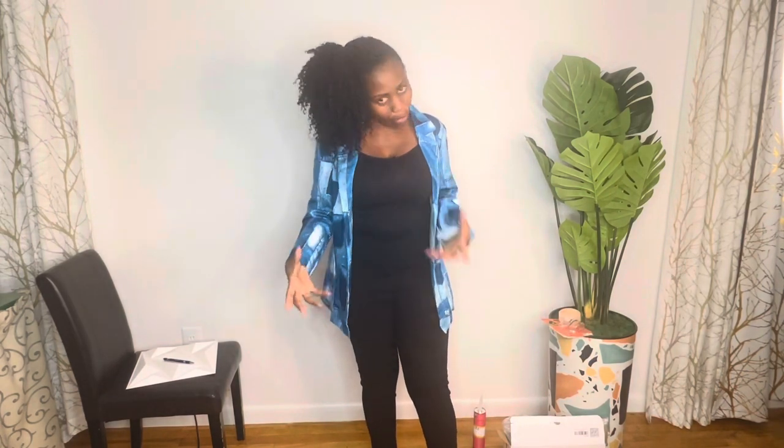I'll do that off camera on the top, and when I get to the center part that's when I'm going to show you where I'm applying it. We're going to do it together.